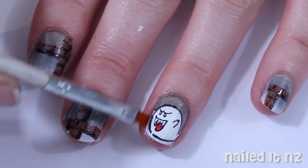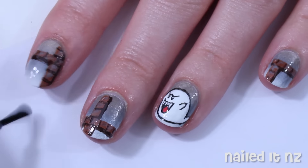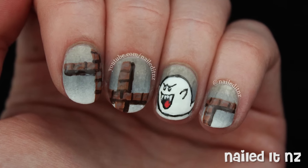Next, use a brush dipped in acetone or nail polish remover to clean up around your cuticles. And then apply a top coat.